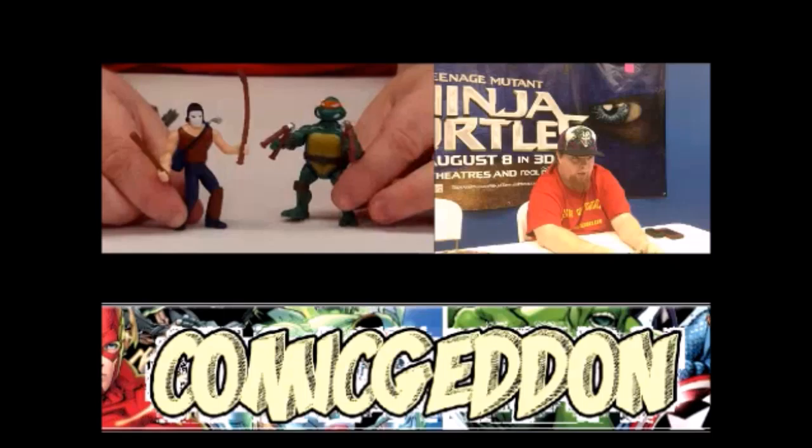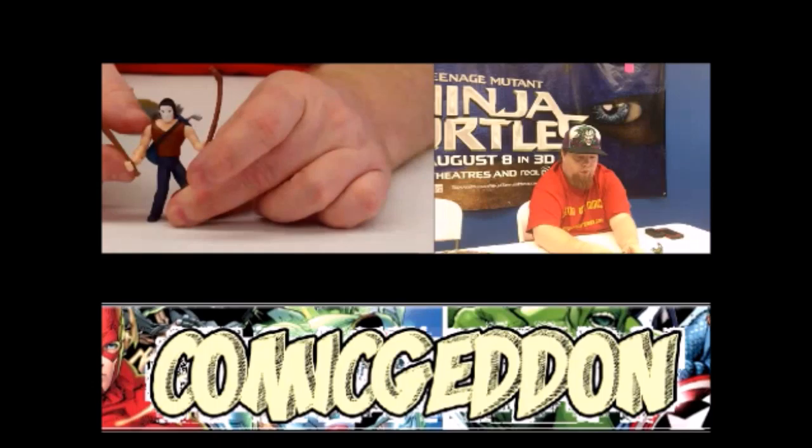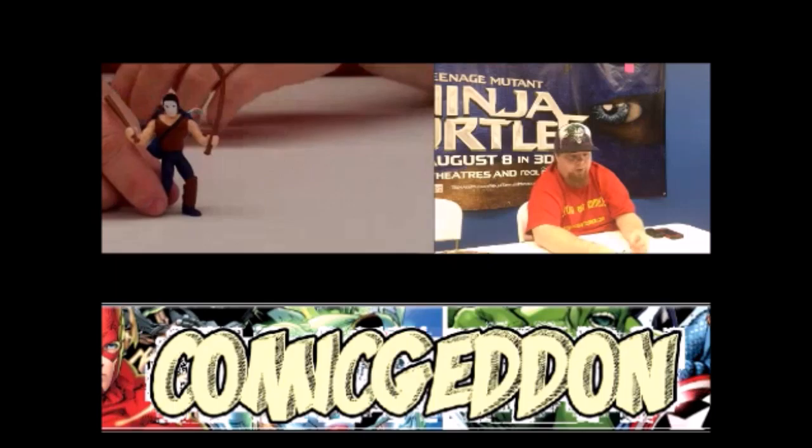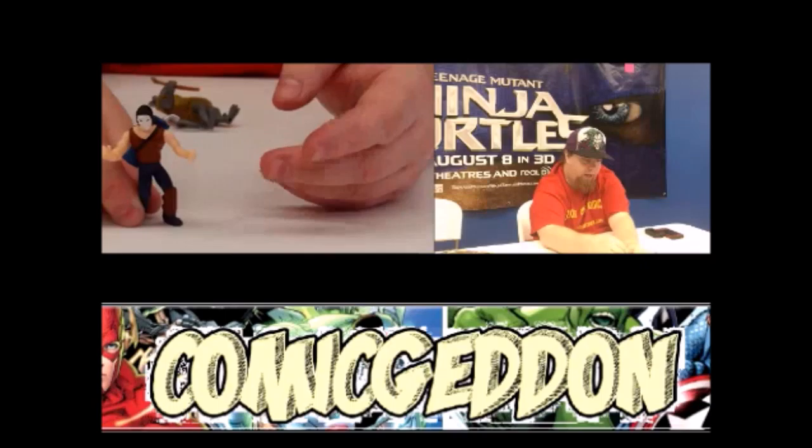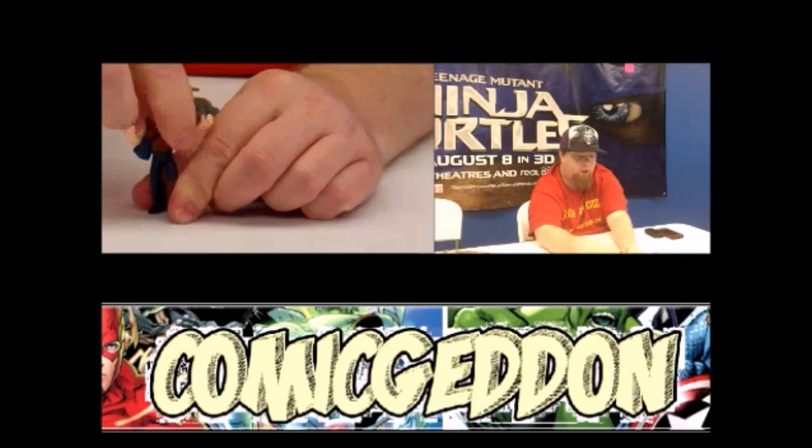Now we'll move on to the other action figures that come in these packs. Michelangelo came with the 2000X Casey Jones figure. These figures are a little different in articulation than the Ninja Turtles. Here we have four points of articulation — the head moves from left to right, the arms go up and down, no leg movement, but we do have a waist movement. So you can get him in some pretty decent poses.